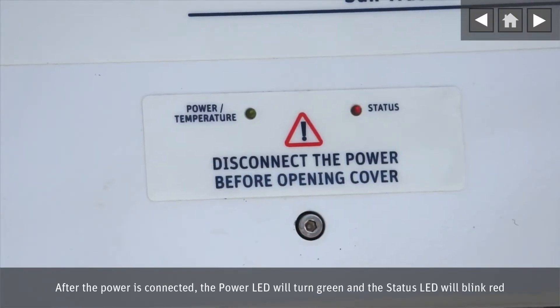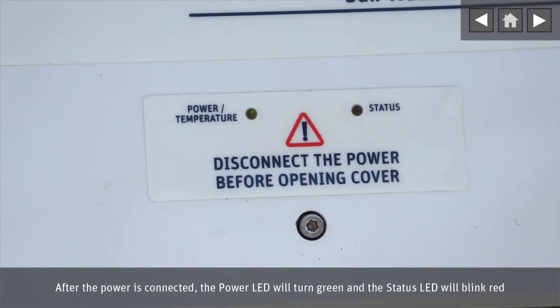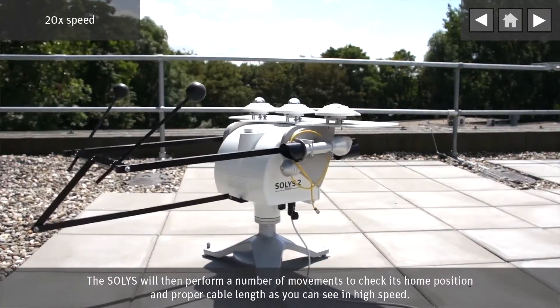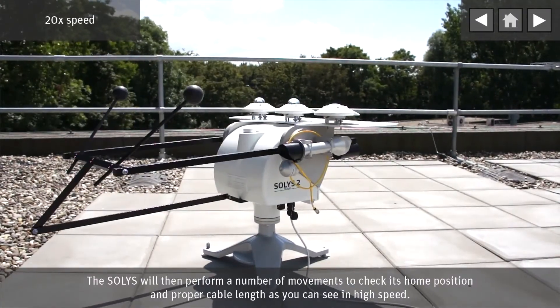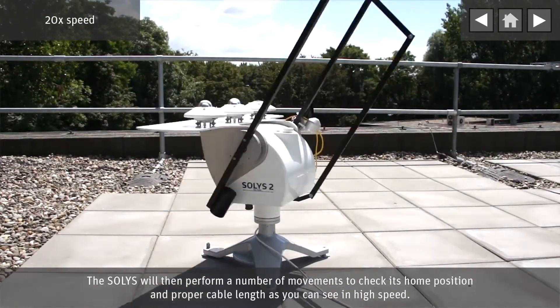After the power is connected, the power LED will turn green and the status LED will blink red. The SOLIS will then perform a number of movements to check its home position and proper cable length, as you can see in high speed.